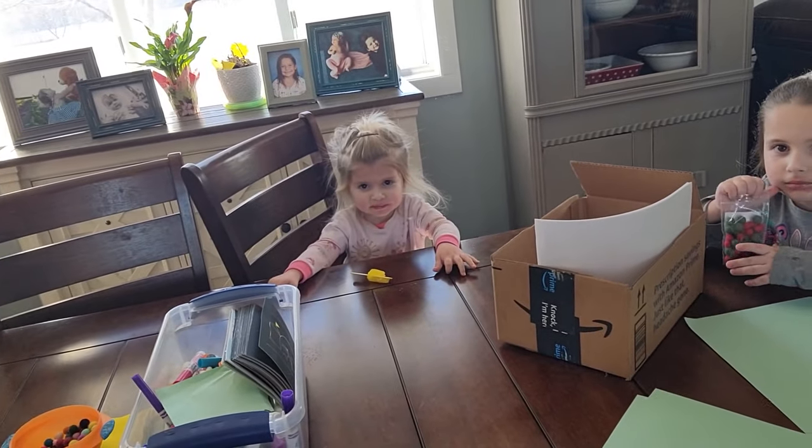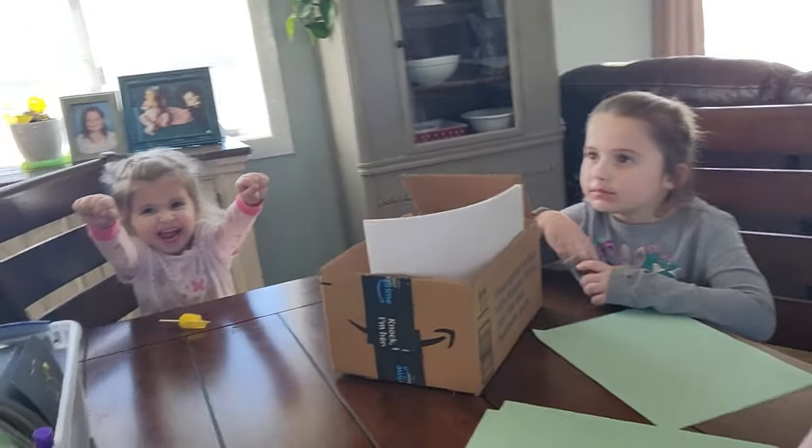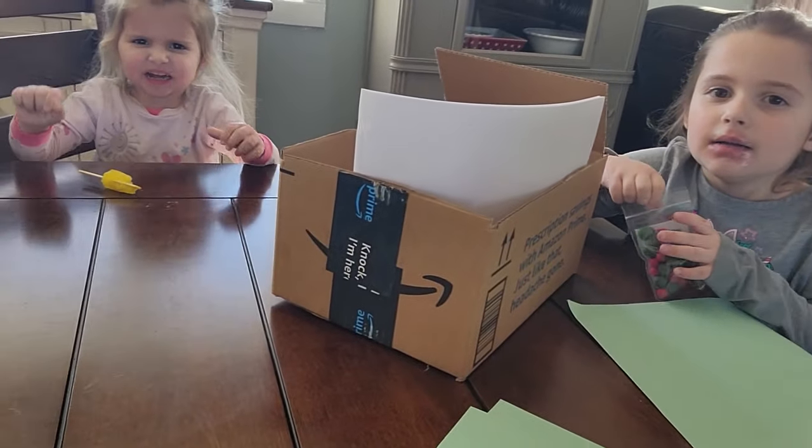Welcome back to another show with Finn and Nev. Today we are going to make a leprechaun trap. St. Paddy's Day is coming up.